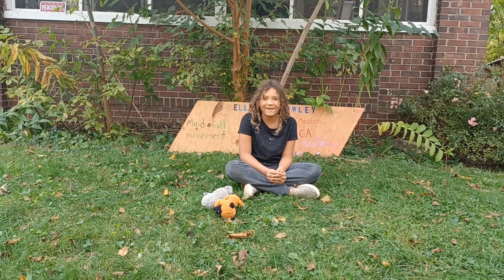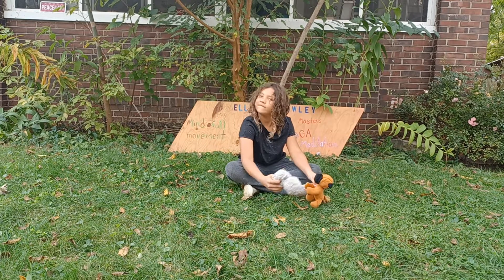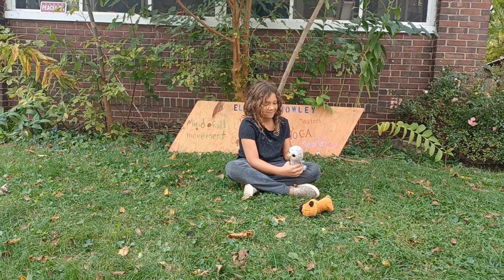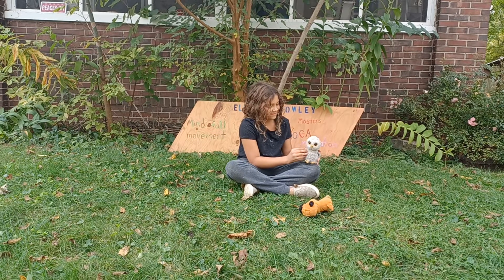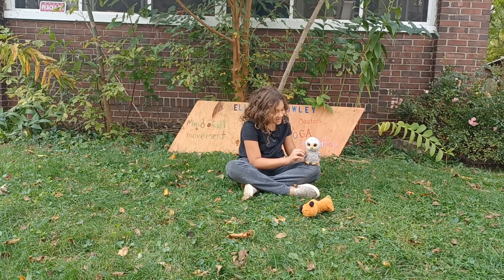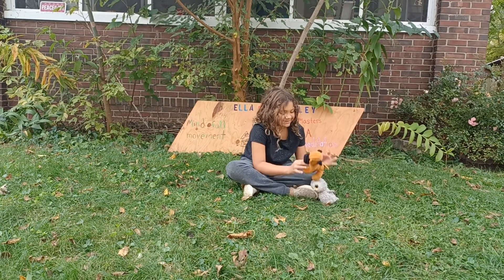First we have some questions. Owl Lee? Is there going to be any snacks and words? No Owl Lee, this is yoga. Yes, Mr. Puggles?